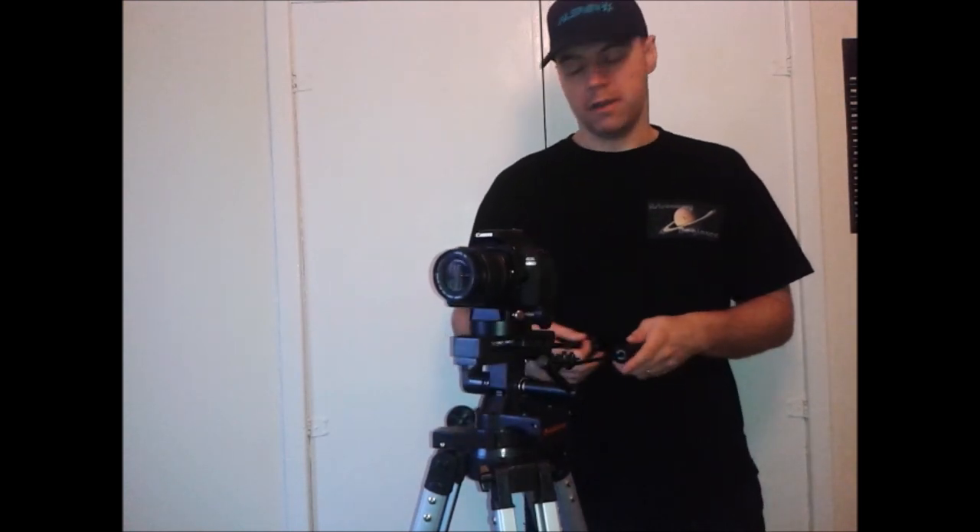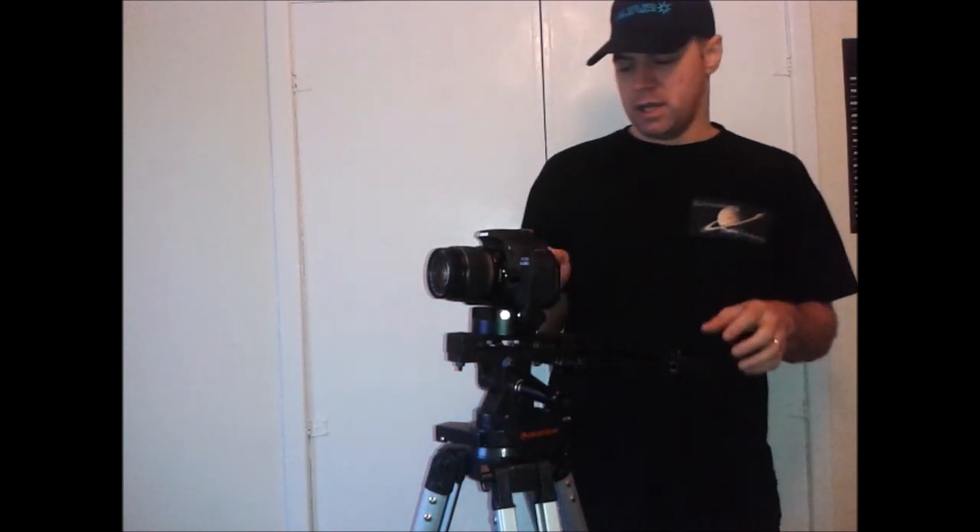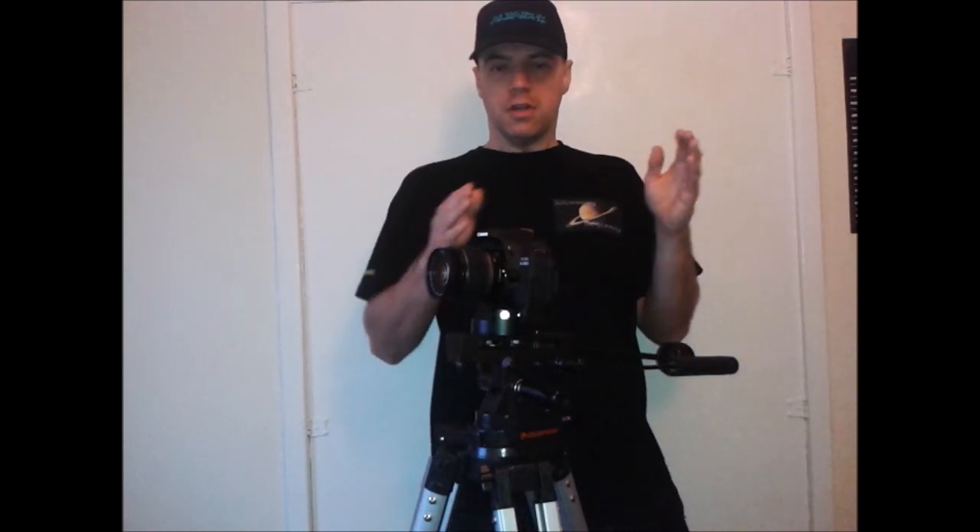I'm Martin and welcome to another great edition of Astronomy for Beginners. Today I'm going to show you how to take star trail images through a basic DSLR setup. Star trailing is a process where you take a series of images of the night sky. You can either take a long exposure or separate exposures to capture the stars so that they trail.